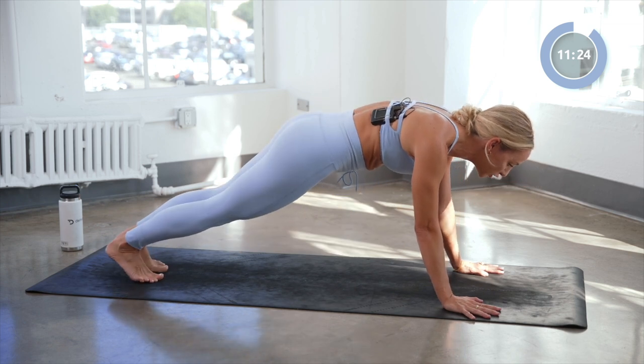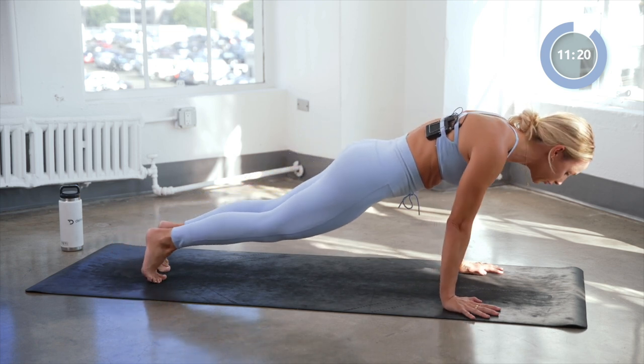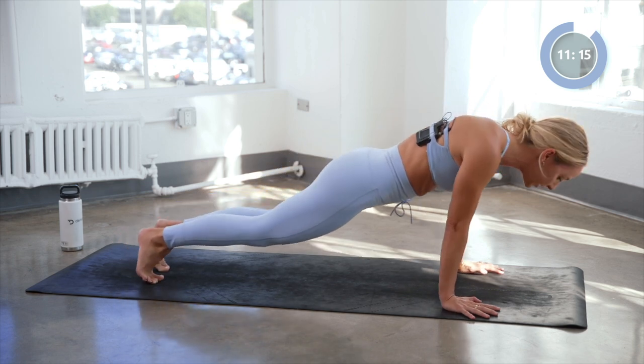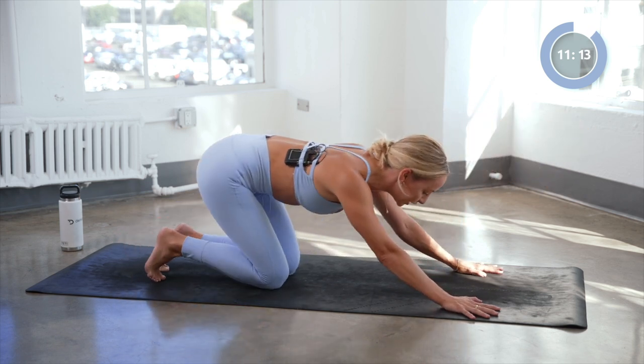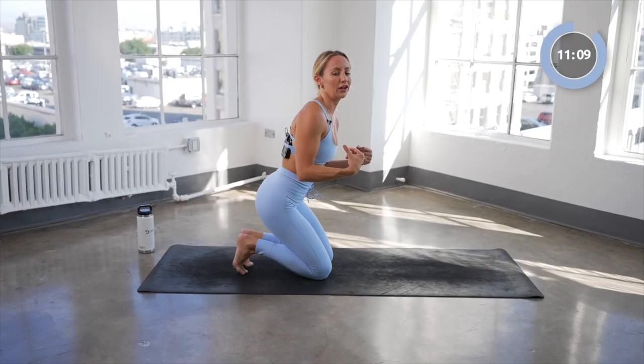Coming into high plank, we're gonna circle it out to the right for four, three, two, and one. Take a little breather here, you can shake out those wrists. And then we're gonna do all of that on the left side.